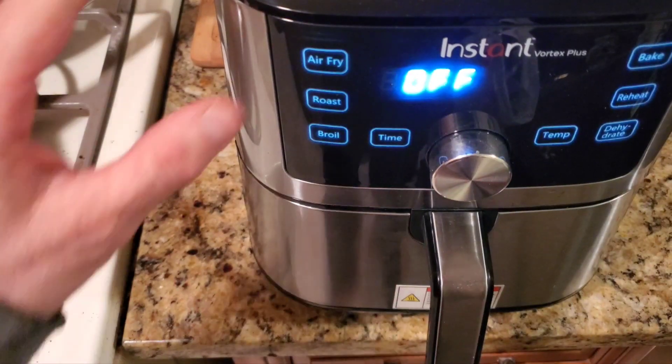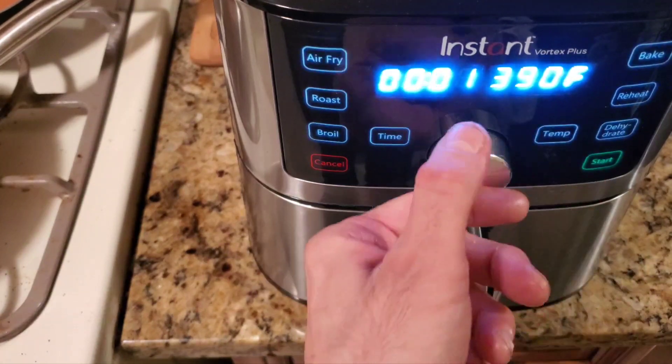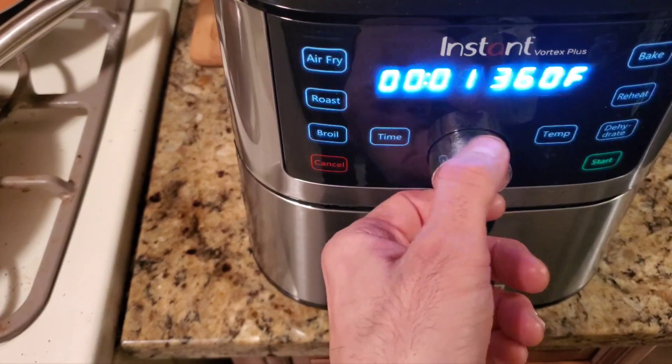All right YouTube, you can see that we have that in there. You're gonna want to hit air fry for one minute at a temperature of 350°.